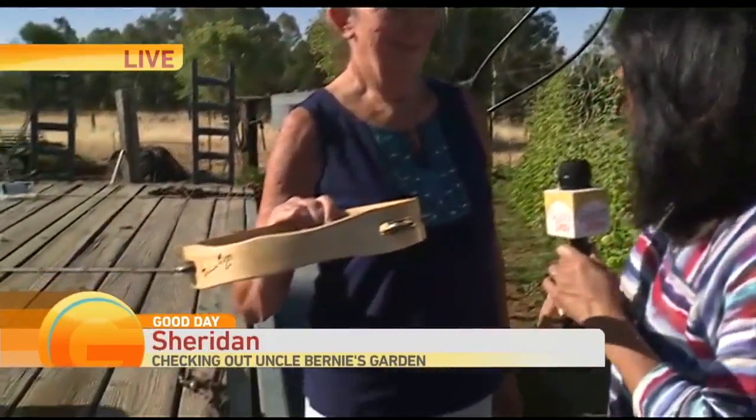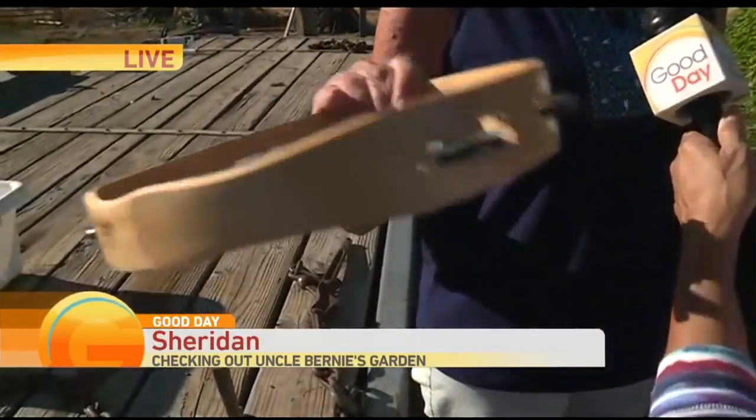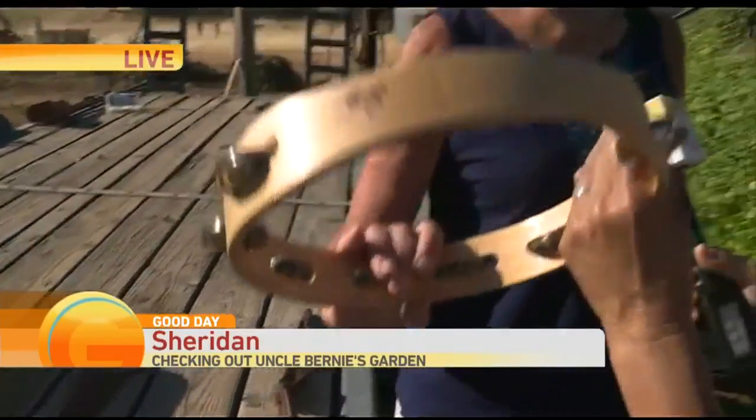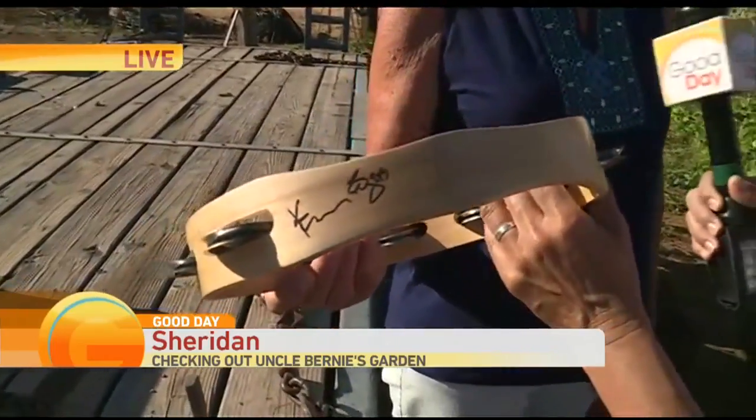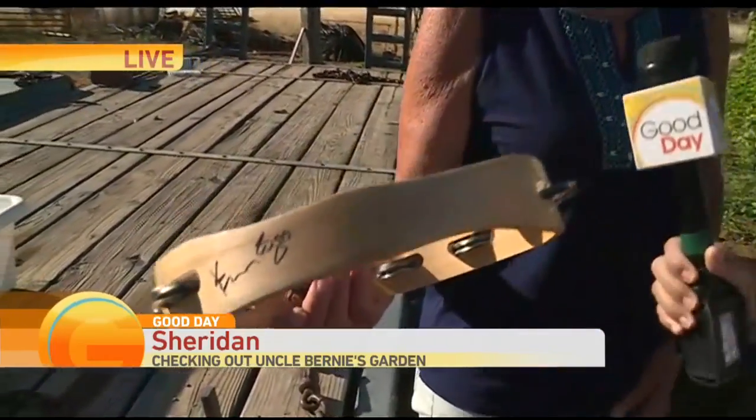Sheryl and Bernie went to see Kenny Rogers at Thunder Valley last night. He normally throws out tambourines and she got one — autographed, not even stamped. A real autograph. How many total do you have? This is five. Kenny Rogers' final tour and she gets a tambourine.